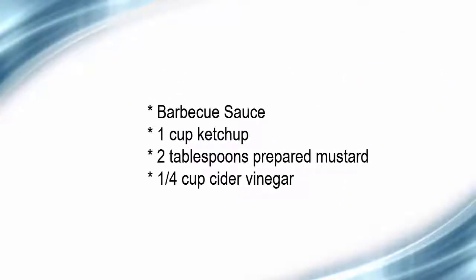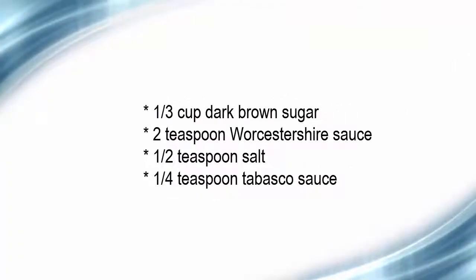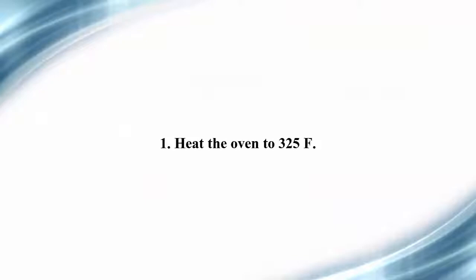Barbecue sauce ingredients: one cup ketchup, two tablespoons prepared mustard, one-quarter cup cider vinegar, one-third cup dark brown sugar, two teaspoons Worcestershire sauce, one-half teaspoon salt, one-quarter teaspoon Tabasco sauce.